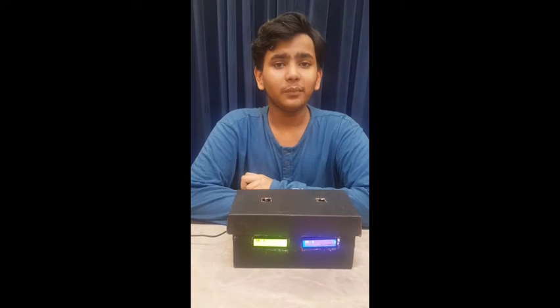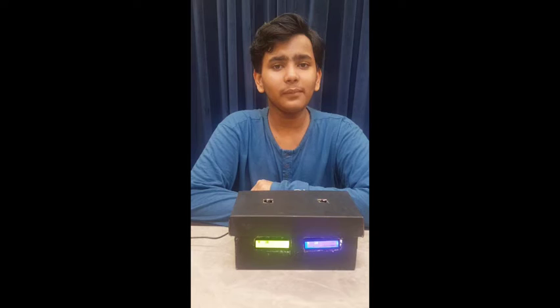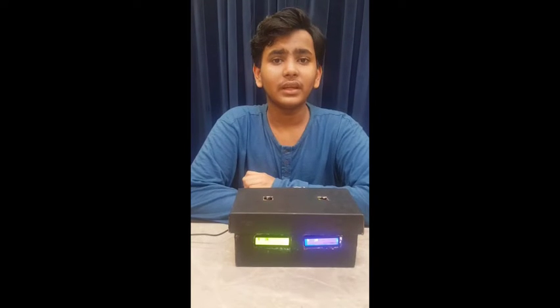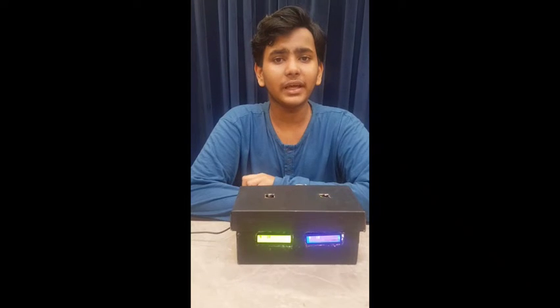This LCD also has an I2C module. I2C stands for Inter-Integrated Circuit. It reduces the number of pins from 16 to 4 in the LCD. The LCD is used for displaying the time in the chess clock. The next is the breadboard, which is a constructional baseboard used for prototyping electronics.